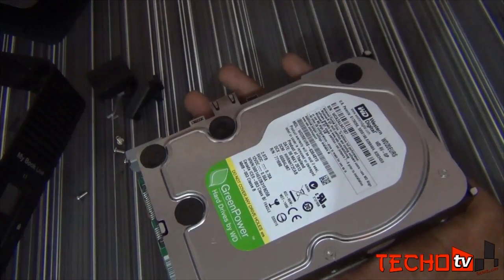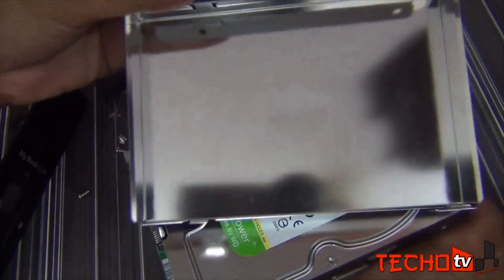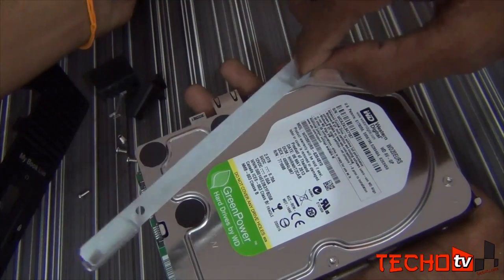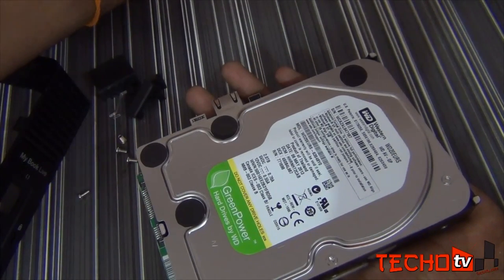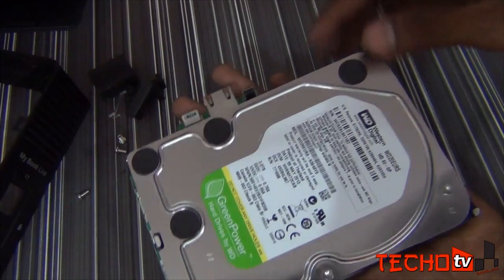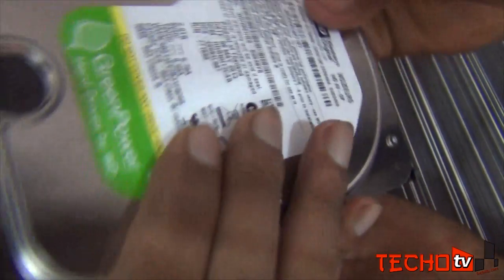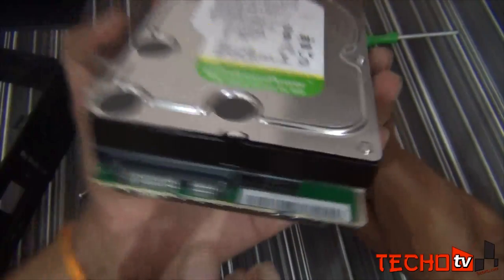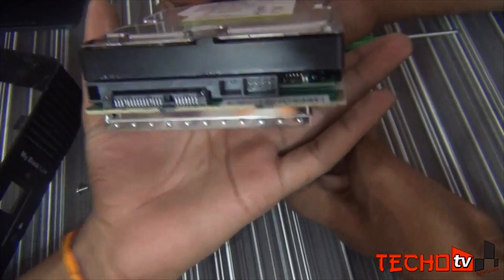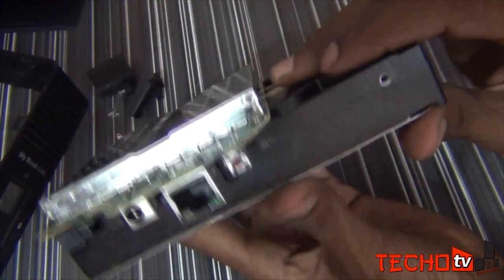So let's take out the tin backplate. Now we can see the hard disk, its make and model number. As you can see, the chipset is attached to the SATA port of the hard disk. So now we have to separate this chipset from the hard disk.